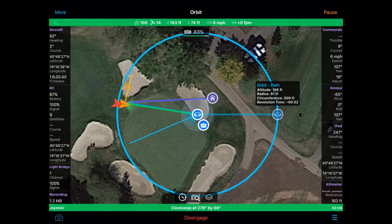That's it — two, three buttons, and bang. I've got an orbit focused on me running very, very smoothly.